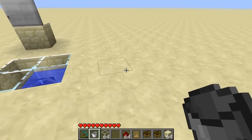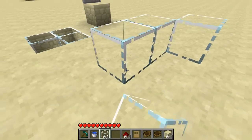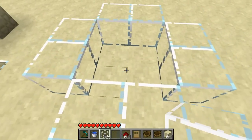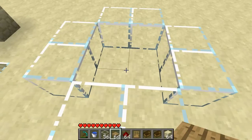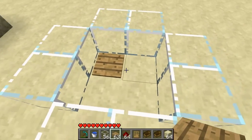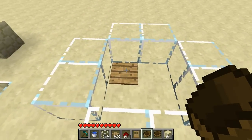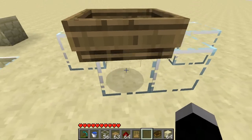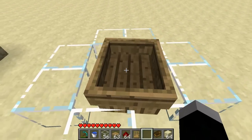So how do you build it? First of all, you need to encase a 2x2 area with whatever material you want — I'm going to use glass. Then you will need a wooden pressure plate; it will have to be wooden, otherwise the boat will not be able to press it. After you place your pressure plate in one of the corners, place your boat on this rim, then gently push it inside, making sure not to damage it.